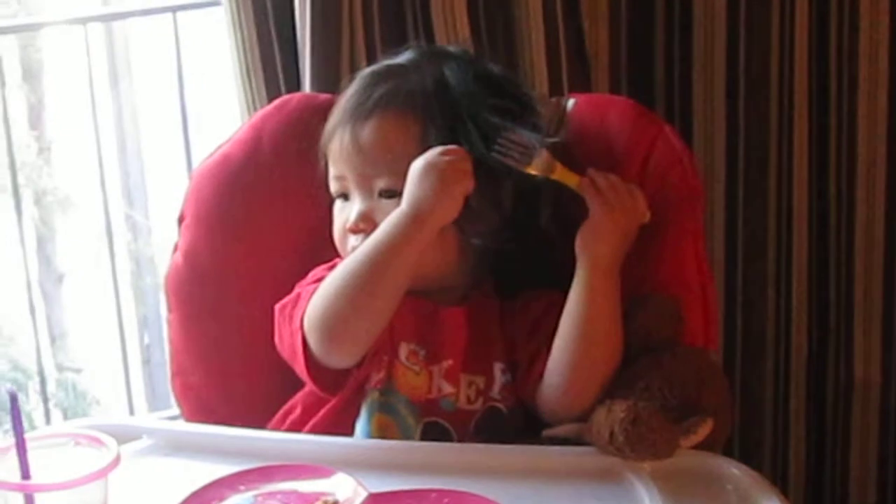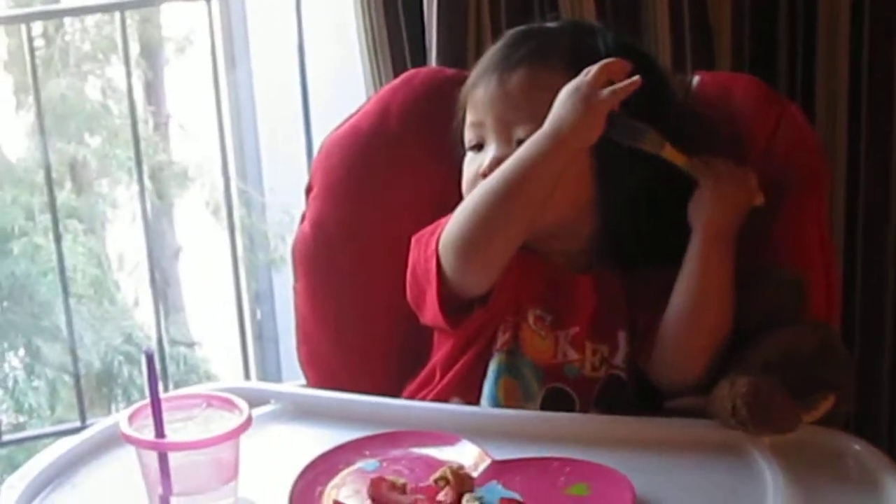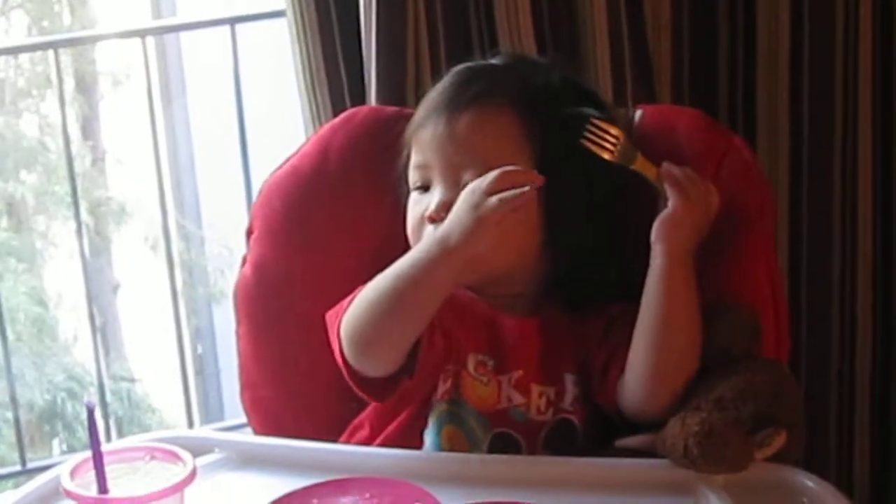Okay, enough of that, honey. You need to finish your lunch. Mommy shouldn't laugh, it's not funny really.